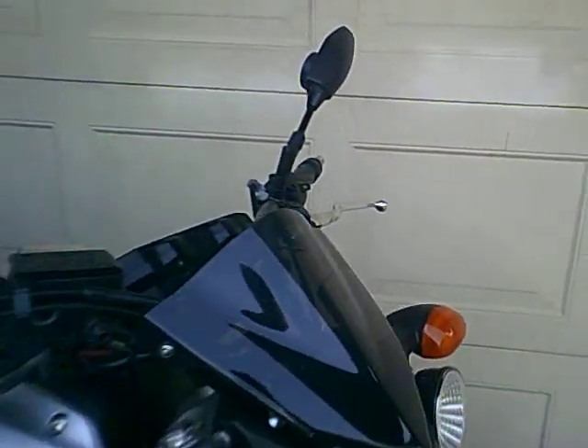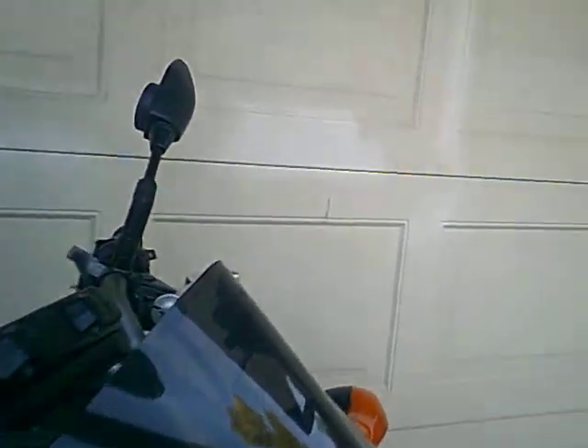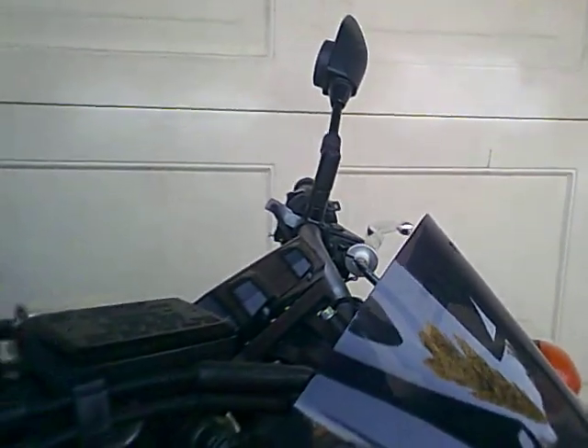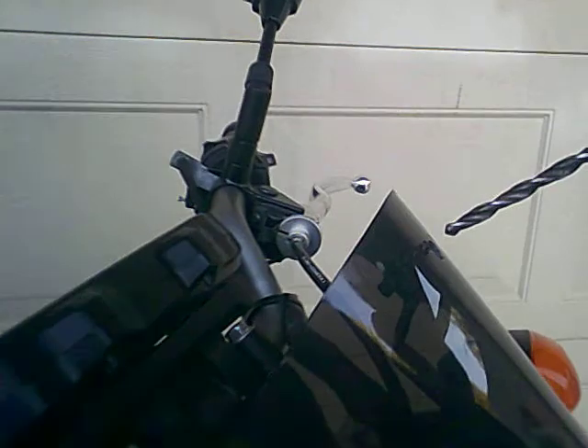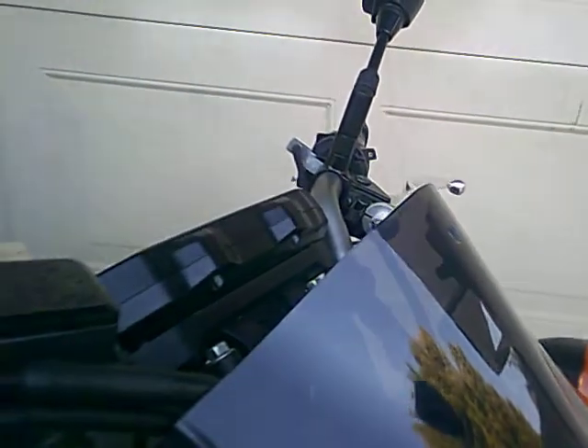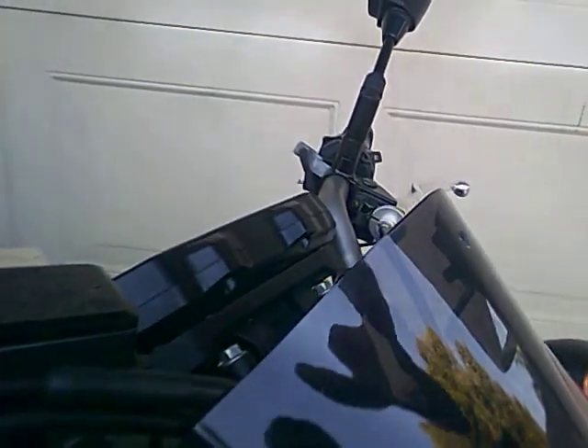Hello everybody, this is Mustafa. I'm going to show a modification I did to my GoPro — I'm going to install it on my bike on the windshield. I made a hole right here, the size of 3/8 of an inch, and then I have a bracket here.